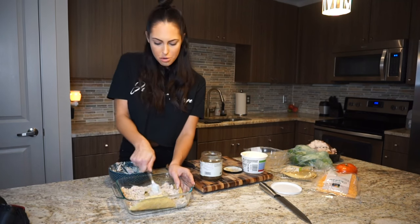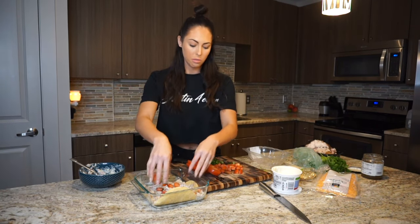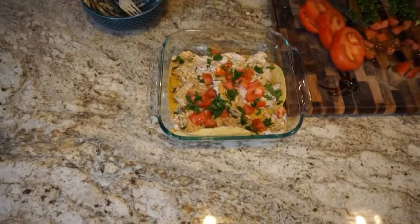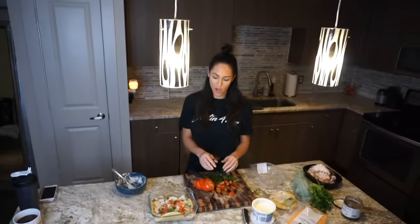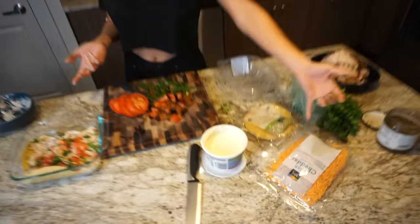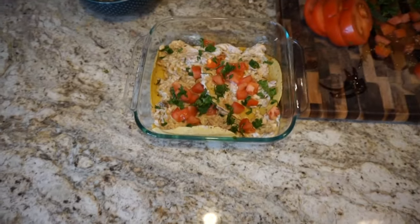That looks so delicious. I just chopped up some tomatoes and cilantro, and I'm just going to put a few on this layer and sprinkle your cilantro. Now all you do is redo your next layer. I almost forgot — you add a little cheese as well. If you want to make it more healthy, don't add the cheese, but a little cheese never hurt anybody. So I'm going to sprinkle some of that on there — it's going to be so good.